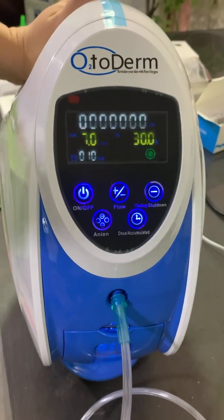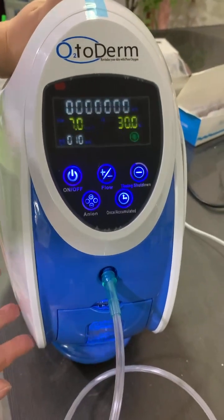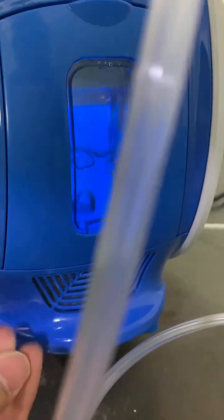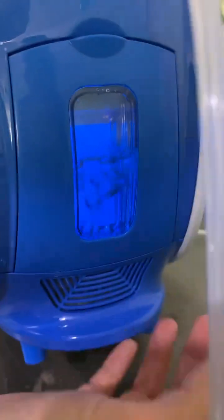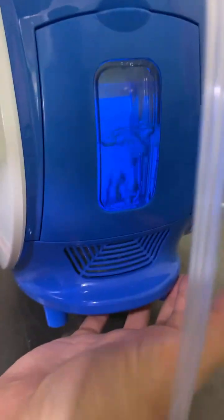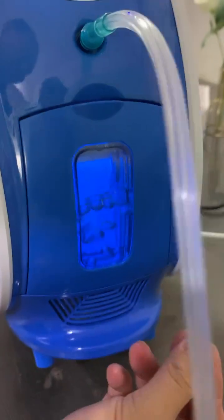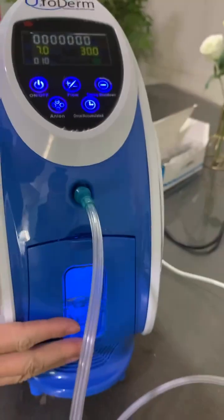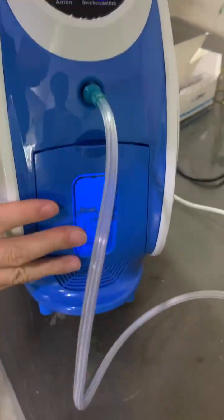As per your feedback, you mentioned there was water leakage from the machine. As you can see now, the water is flowing but there is no leakage, because we filled the water to the middle level as mentioned earlier — not too much. There is no water leaking.